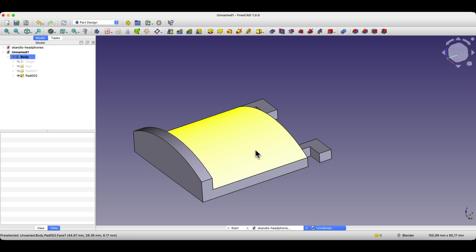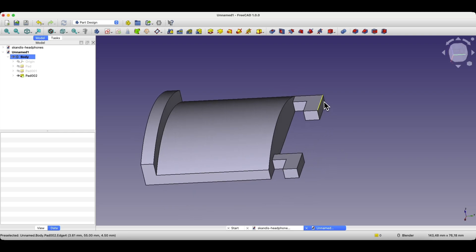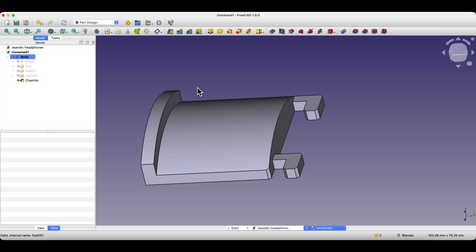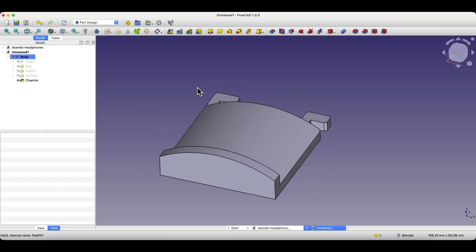Now let's add fillets. Hold Ctrl, select the corners, and apply a 1 mm fillet. And that's it — your headphone holder is ready. I designed this for the horizontal SKADIS board grooves.